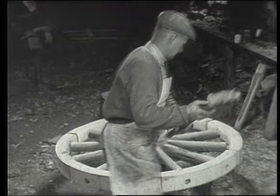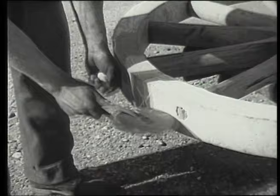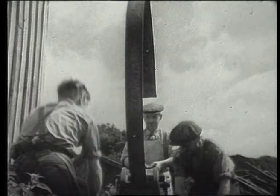Then a blow here and a blow there with the sledge onto the devil, slipped neatly into their devil holes. And so the wheel is ready for its metal tire. The length of iron wanted is measured by the number of turns of this wheel, called a traveler. To fit tightly, the tire is made about an inch less in circumference than the wheel. A strip of iron is shaped through this tire bender, which can be set for different wheel sizes.